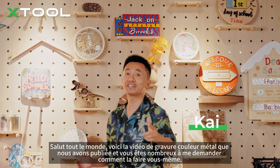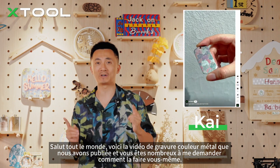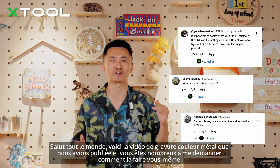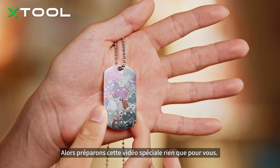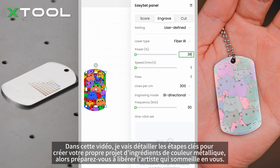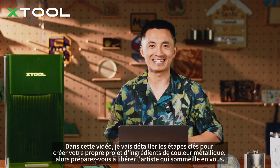Hey everyone, Kai is always here! The metal color engraving video we released just blew up, and a ton of you guys have been asking me how to do it yourself, so let's put together this special video just for you. In this video, I'm going to break down the key steps to making your own metal color engraving project. So get ready to unleash your inner artist.